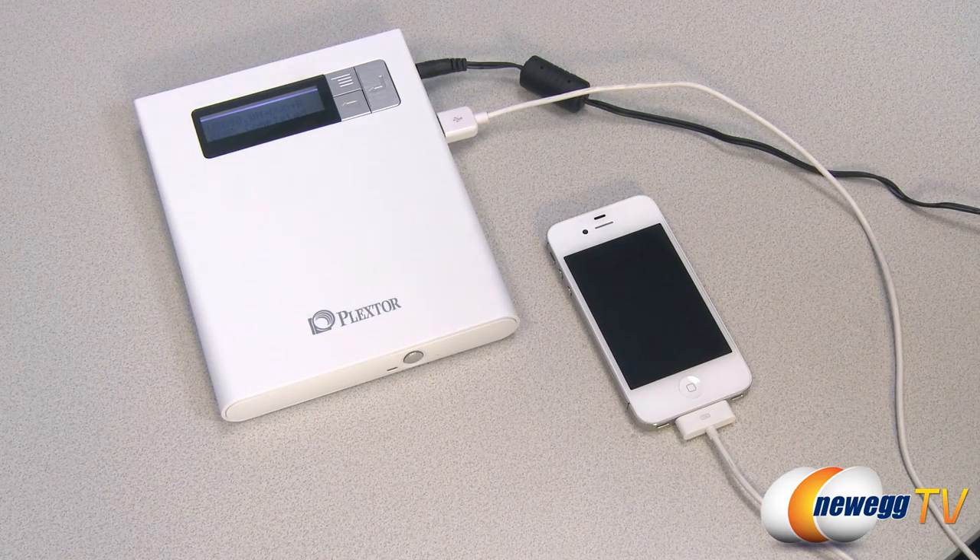So when you don't have a computer nearby and you need to quickly and easily store and backup your raw photo files and other media, the PlexEasy Smart Backup and Share Station will do it for you.